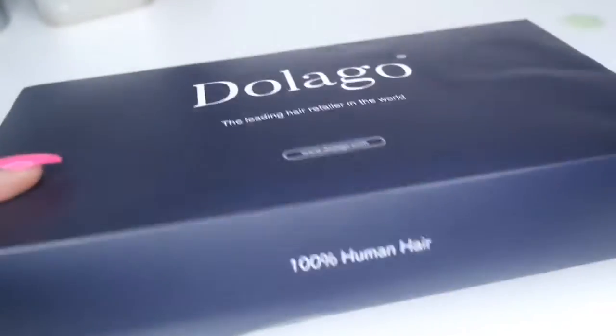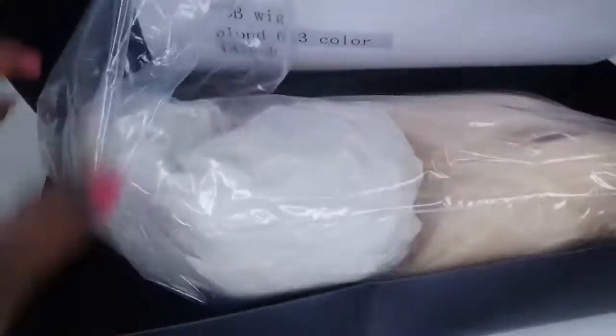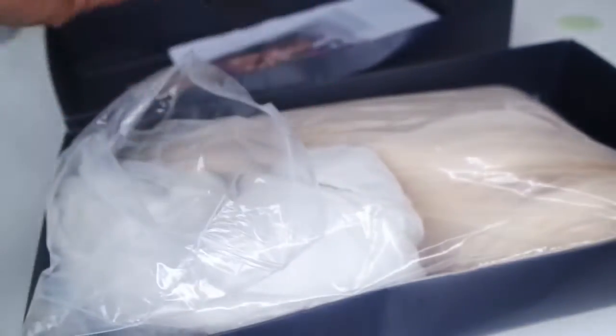Welcome back Glamour Gang! This is another sponsored video brought to you by Dolago. This is their 613 blonde 14-inch wig. It comes with a wig cap along with an elastic band, and I am going to be coloring this unit for you guys within this video.